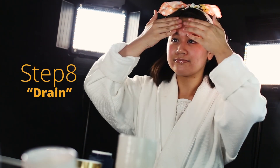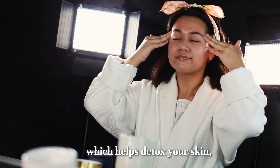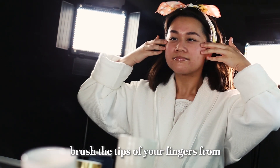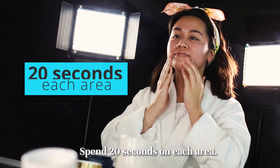Step 8. Drain. This final step stimulates lymphatic drainage, which helps detox your skin, de-puff your face, and add a radiant glow. Using a feather-like touch, brush the tips of your fingers from the center of your face outward. Spend 20 seconds on each area.